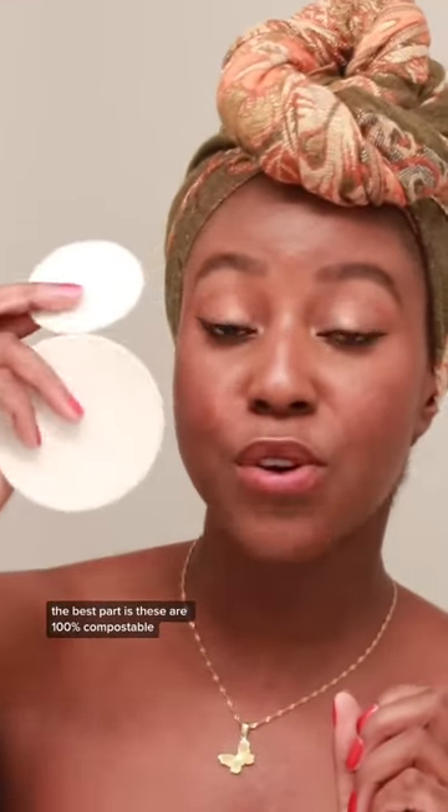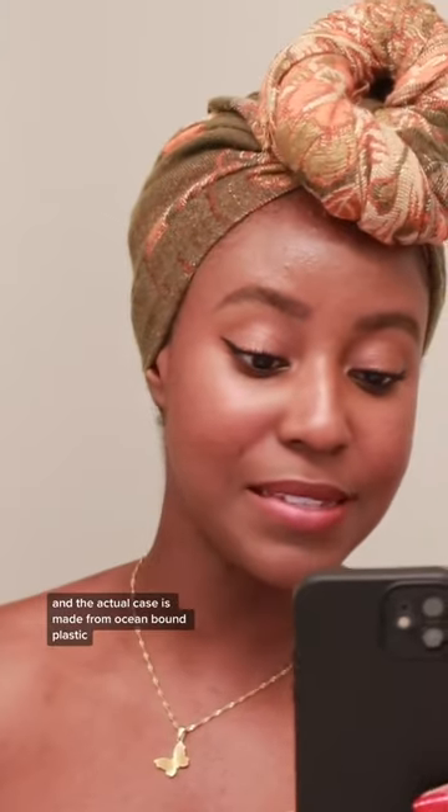The best part is these are 100% compostable, so when you're done with them you can let them go back to the environment. The cotton rounds are made from 30% cotton and 70% wood fibers, and the actual case is made from ocean-bound plastic.